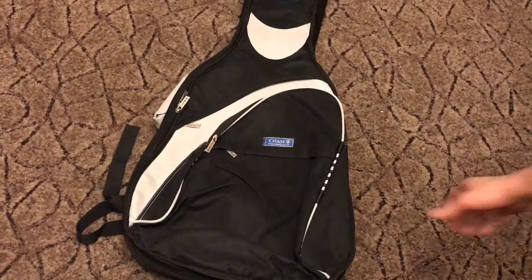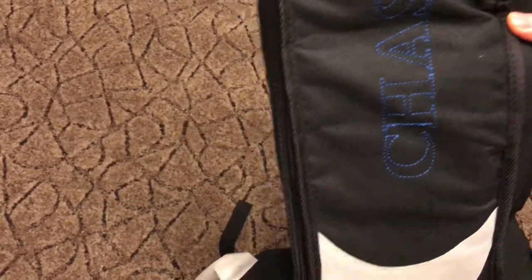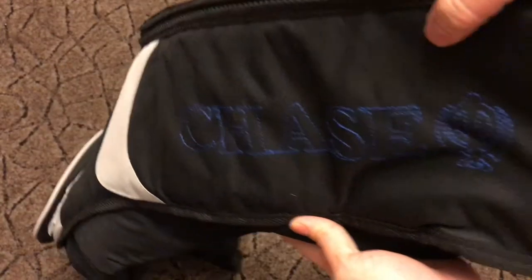So today we're going to review this classical guitar gig bag or soft case by Chase. This is the CCG 400C series and it's got 15 millimeter padding.